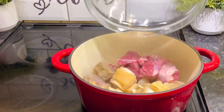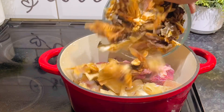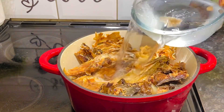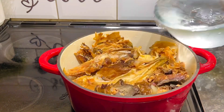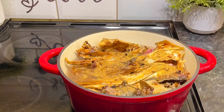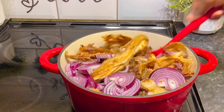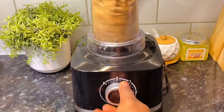I also use dry bitter leaves because I'm in the diaspora and can't get fresh ones. The first thing to do is go in with your protein, then add your stock fish and dry fish, after which you add some water to begin cooking. I added two bowls of water, went in with some seasoning and onions, gave it a good stir, and covered it to boil.